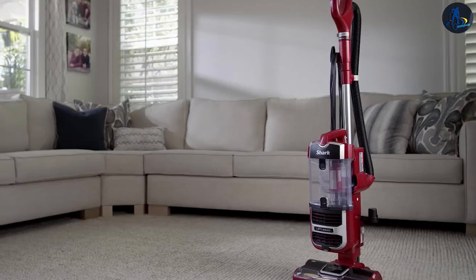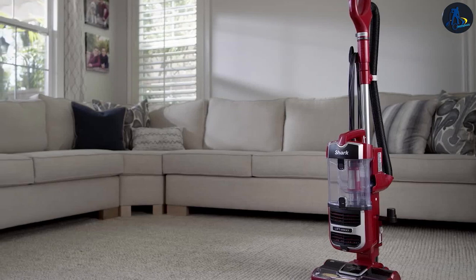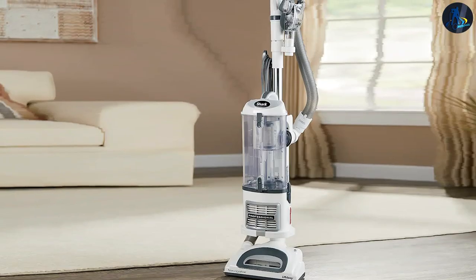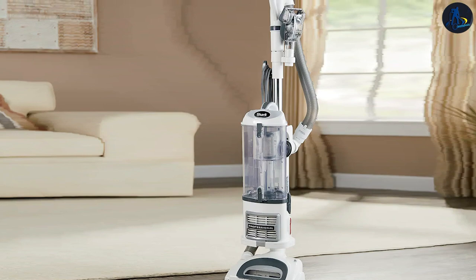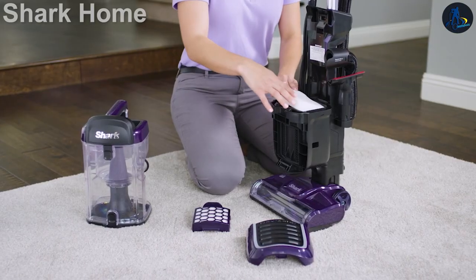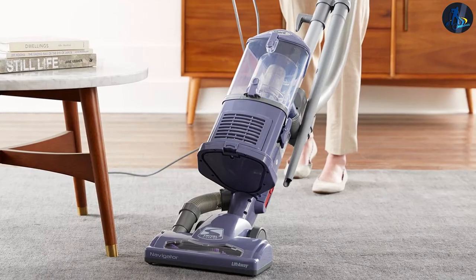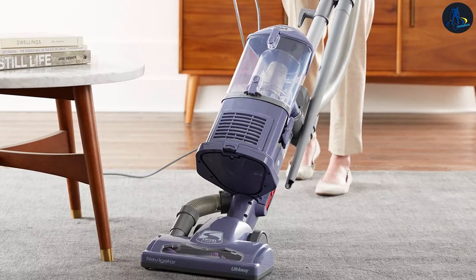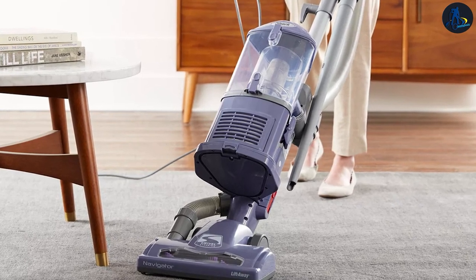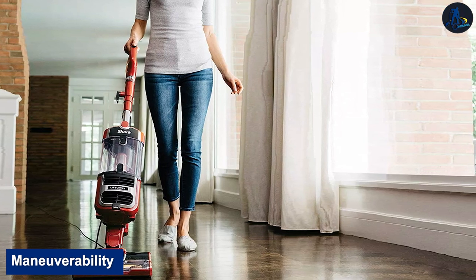This vacuum incurs moderately high recurring costs. The foam and felt pre-motor filters should only need replacing after a couple of years, though no specific replacement interval is given by the manufacturer. There's an inconsistency on Shark's website regarding how often you should replace the HEPA filter — the user manual suggests cleaning it once a year, but the HEPA filter's product description on their website suggests replacing it every six months.